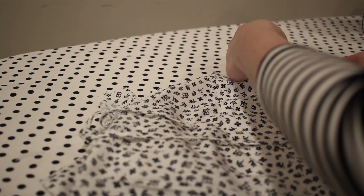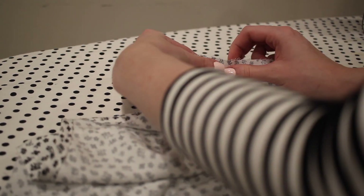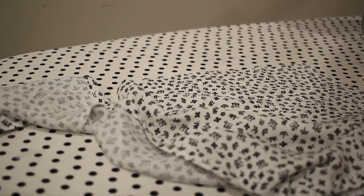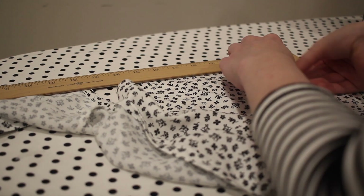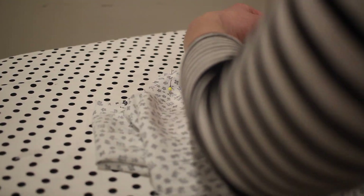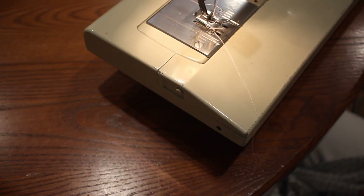Next I'm going to sew the side seams, and this is also how I'll attach those two ties to the dress — they'll go in between the two layers of the side seam. I'm placing the fabric with the right sides together and pinning all along this edge, making sure my tie is encased between the two layers, placed one and a half inches up from the bottom. Then I'll sew this down with a five-eighths of an inch seam allowance and serge off the edge.